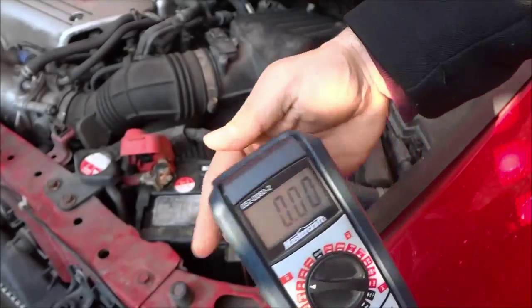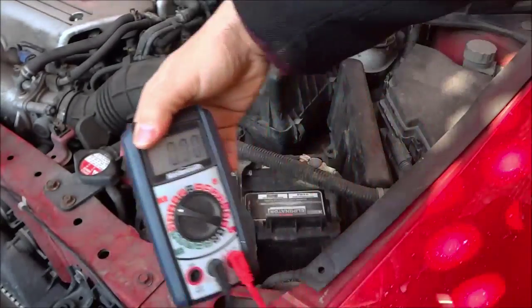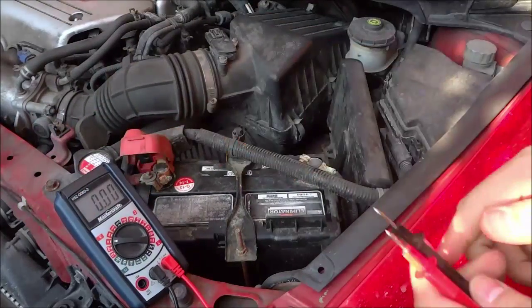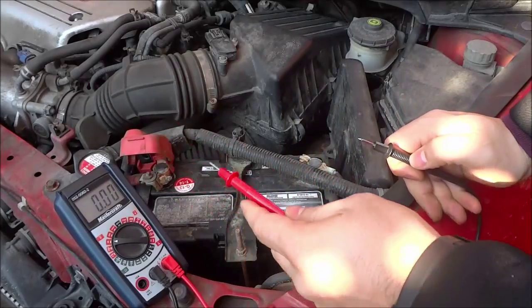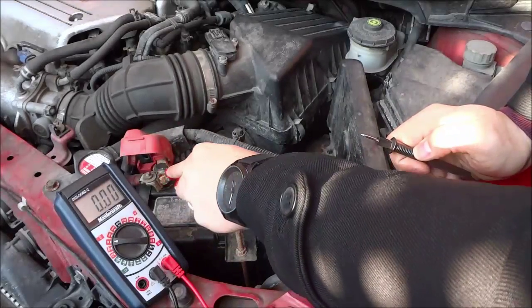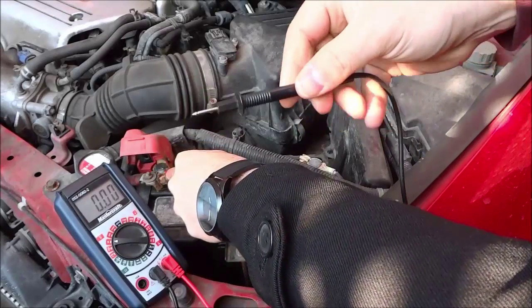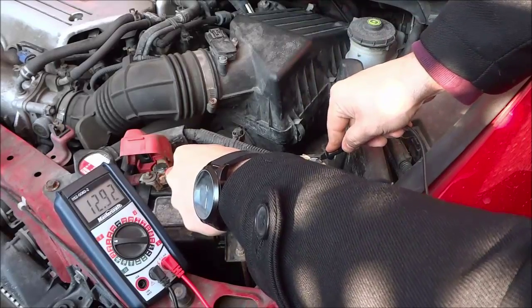I'm going to place the multimeter on the car just so that you can see the reading it is giving off — just like that. Now I'm going to take the positive probe of the multimeter and touch it to the positive terminal of the battery, and the negative probe to the negative terminal on the battery.